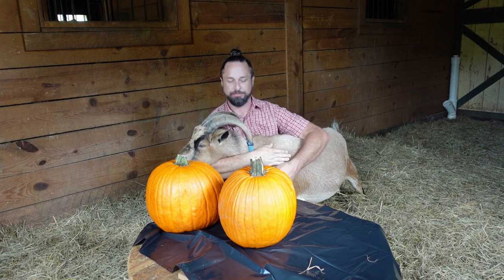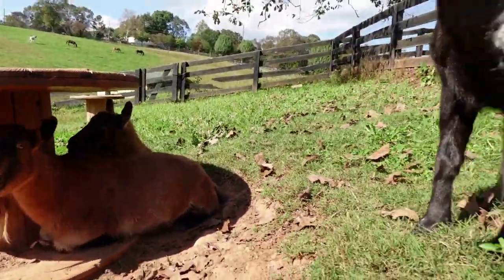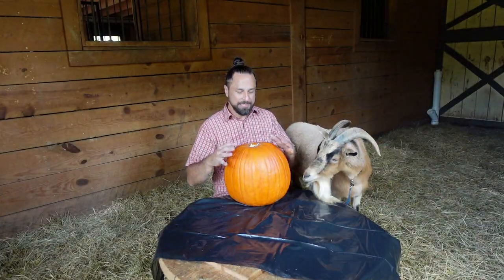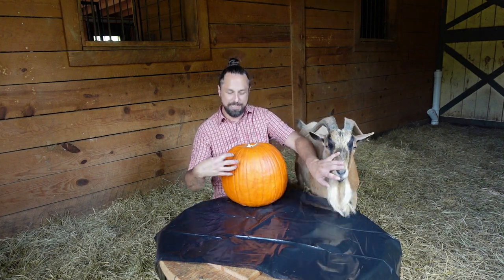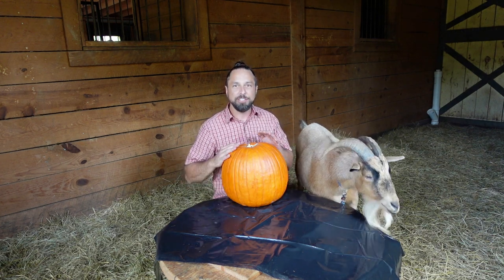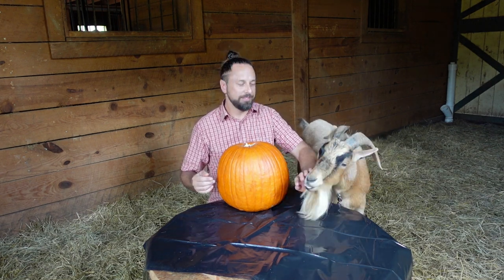My plan is to cover this pumpkin with duct tape and then cut out a pattern, so the goats will only be enticed to eat where the pumpkin's exposed and create a jack-o-lantern. I'm gonna give them another pumpkin that I'm gonna put right in the pen and they could just have at it, so I don't know how that's gonna turn out. We'll see.